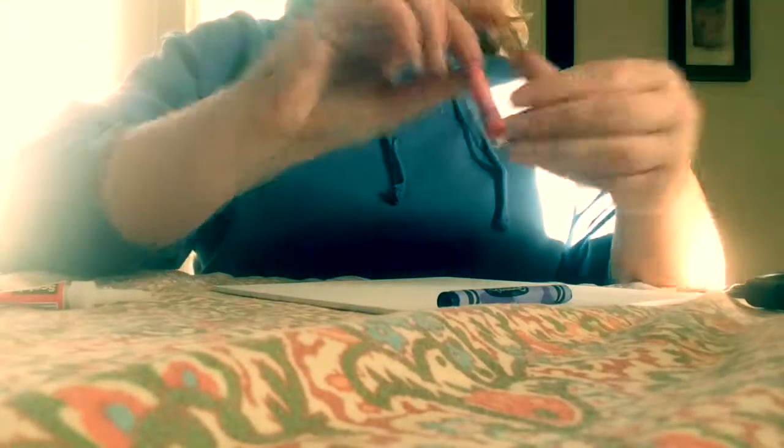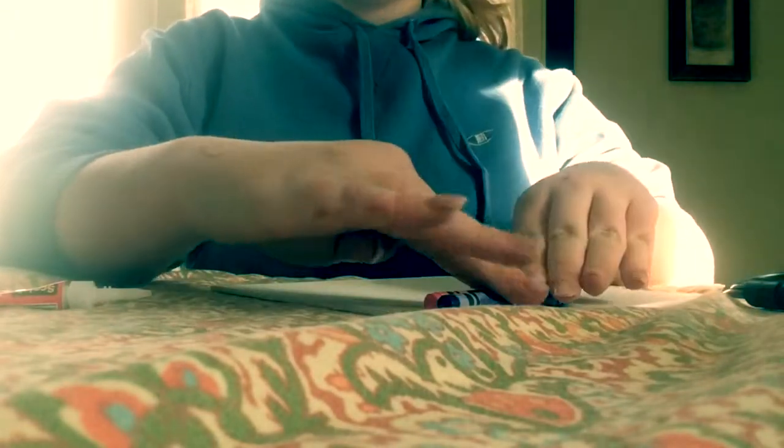First thing you're going to want to do is super glue your crayons in a line at the top of your canvas. Some people use patterns and stuff, but I just did it randomly, and it should look like that when you're done.